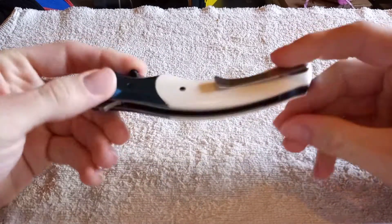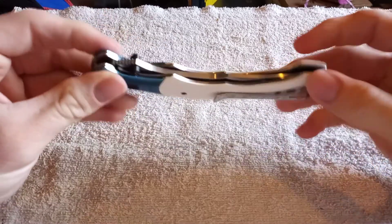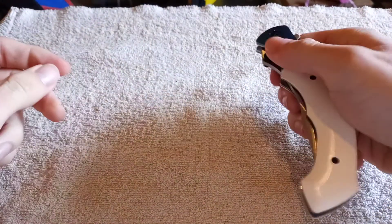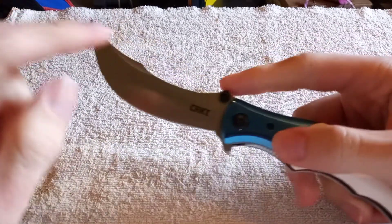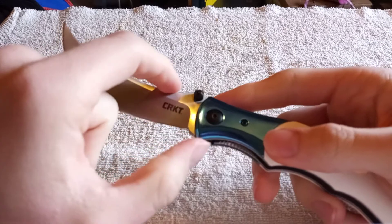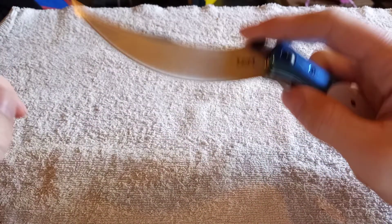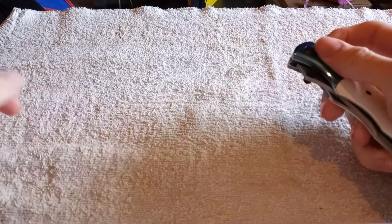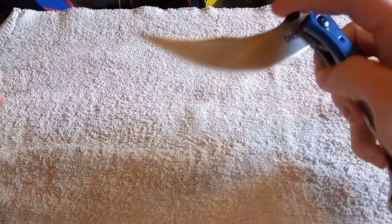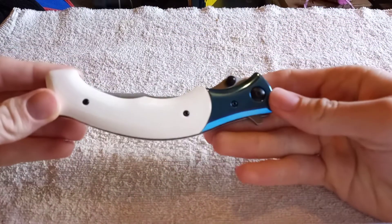It is only a tip-up carry for right-hand users. It has no reversible pocket clip anywhere else. You can also use the thumb studs, which are placed pretty well — the majority of your cutting edge is not obstructed by the thumb studs, so that's really good. The spring assist feels really nice, and closes very smoothly one-handed.